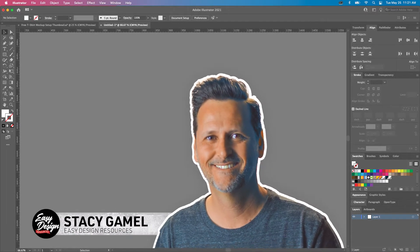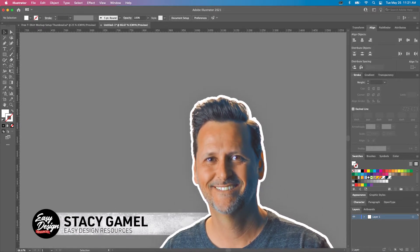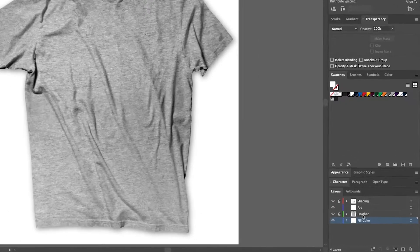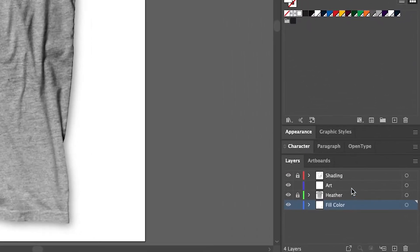Hi, I'm Stacy with Easy Design Resources, and today we'll be running through our free t-shirt mockup setup. This mockup is a flat-laid t-shirt with an editable fill color, a heather layer, art layer, and natural wrinkles. Let's get to it!